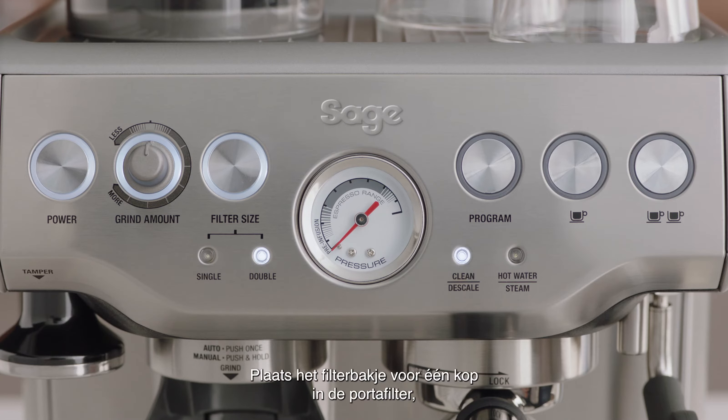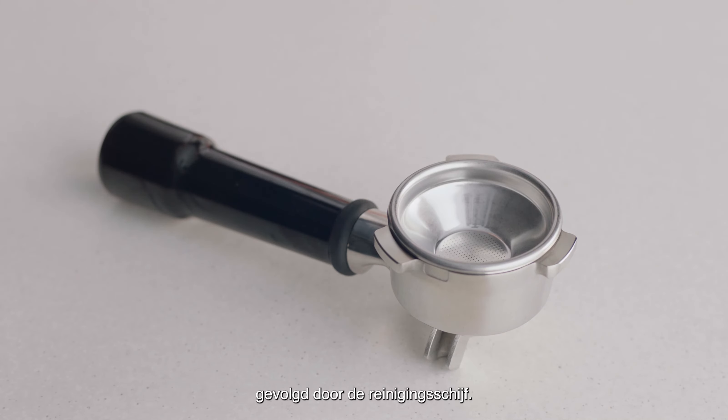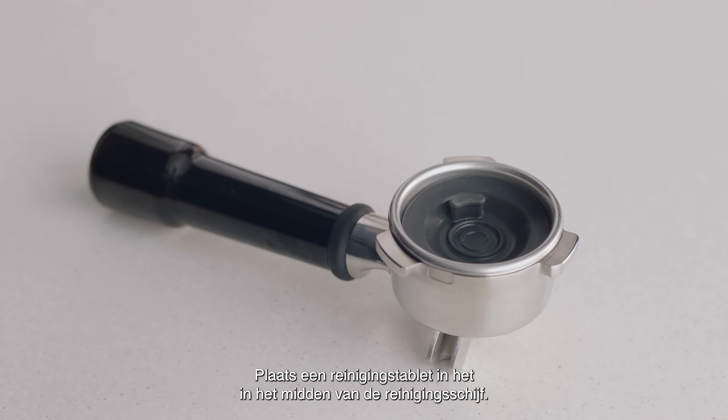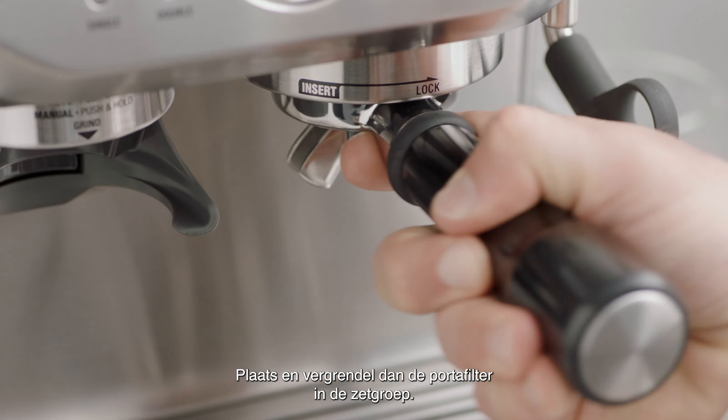To start, insert the one cup filter basket into the portafilter, followed by the silicon cleaning disc. Place one cleaning tablet into the center of the cleaning disc, then insert and lock the portafilter into the group head.